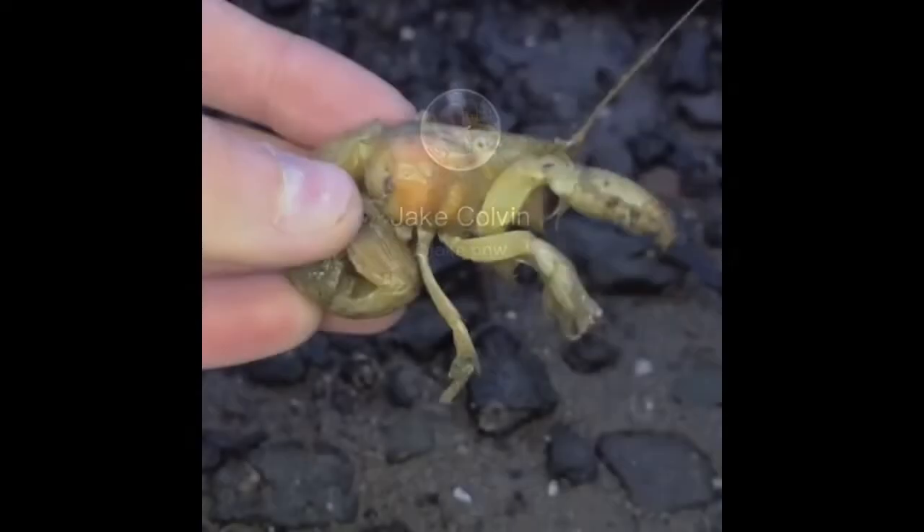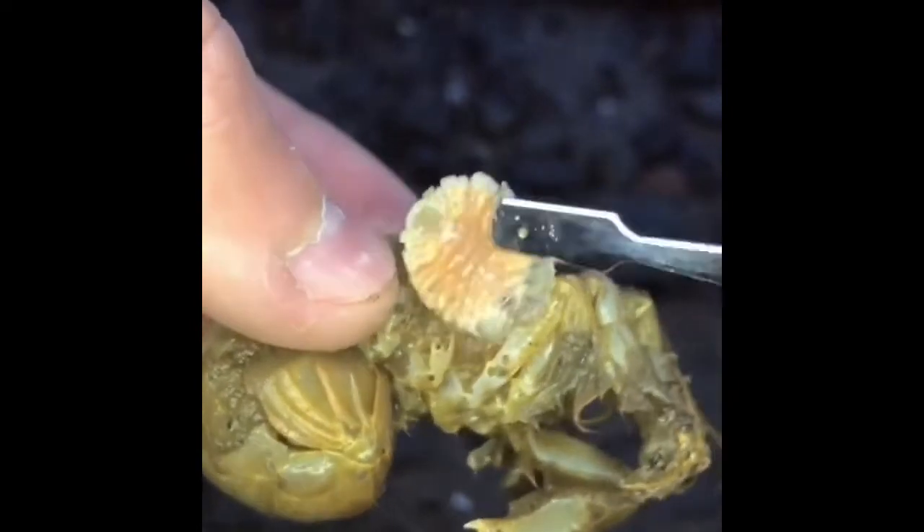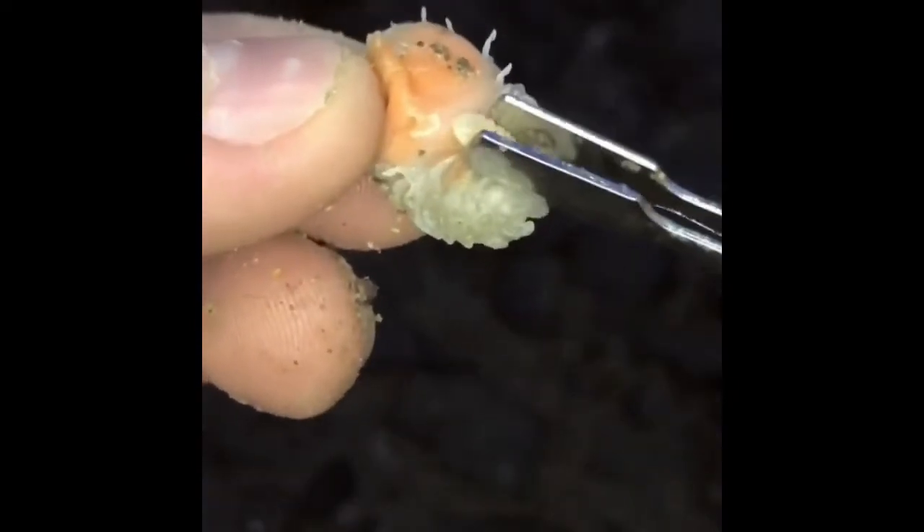The giant parasite was attached to Pickle's gills — I had to break out the big guns. The isopod was no match for the tweezers of life. Next I removed a male parasite from the female. Then something crawled off the male parasite. This planet's crazy.